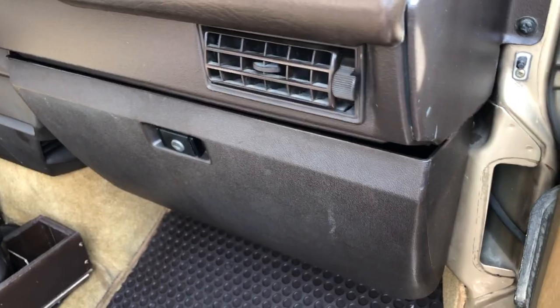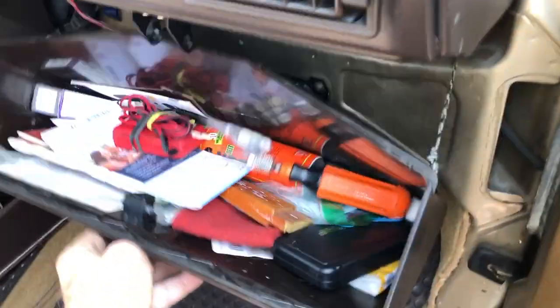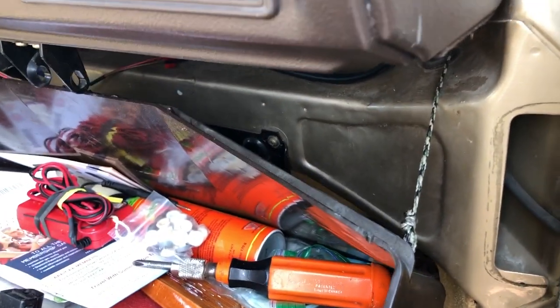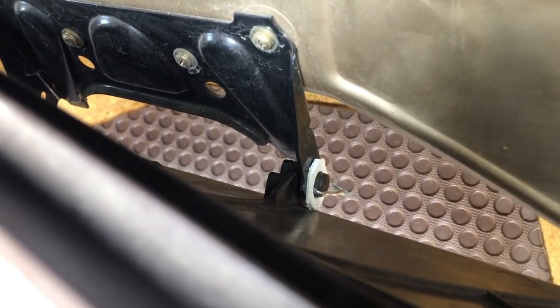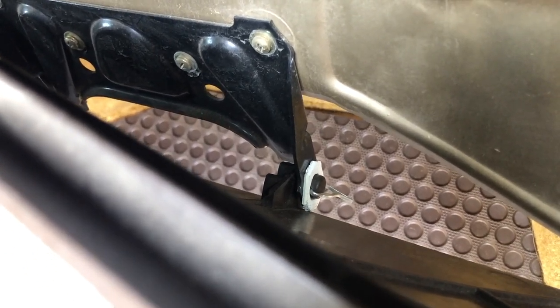The next thing I did was to fix the glove box because it would open up all the way and fall out. So I replaced the strings that hold it in place with just ordinary string. I also put in a cotter pin right on one of the hinges so that it wouldn't pull out and fall away. And I had to add a couple of shims so that it would line up correctly and close properly.